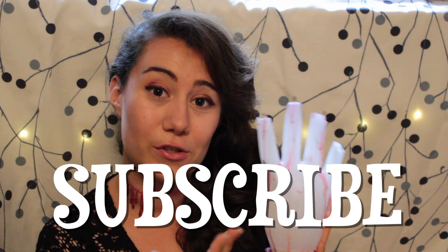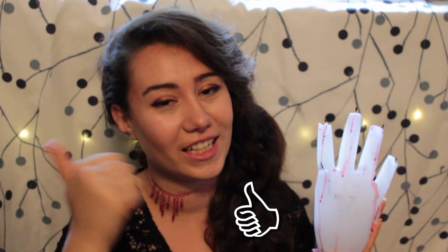If you want to see more of these crafts in the future, be sure to subscribe to this channel and give this a like. And if you want to see how this is made, stick around — let's just get started.